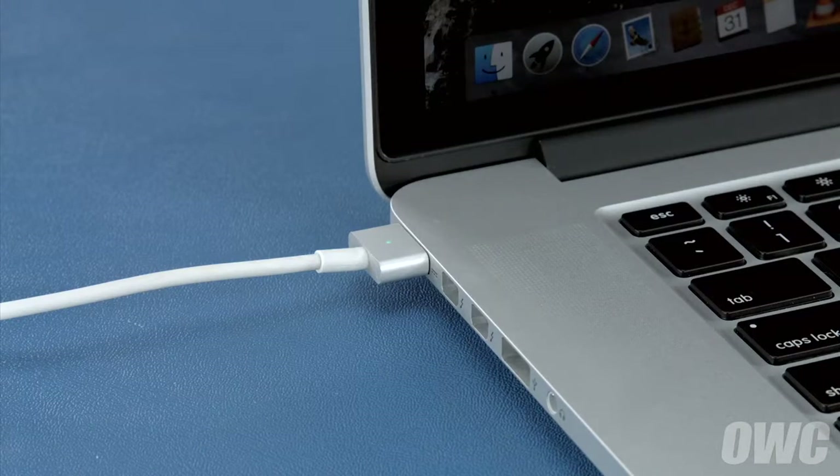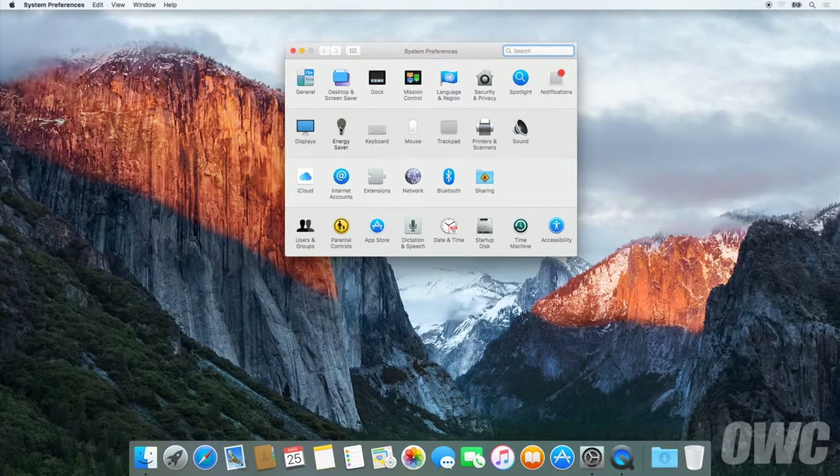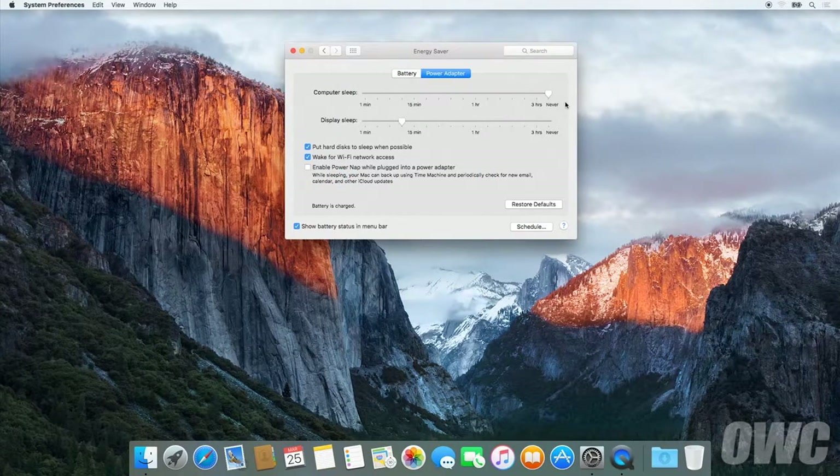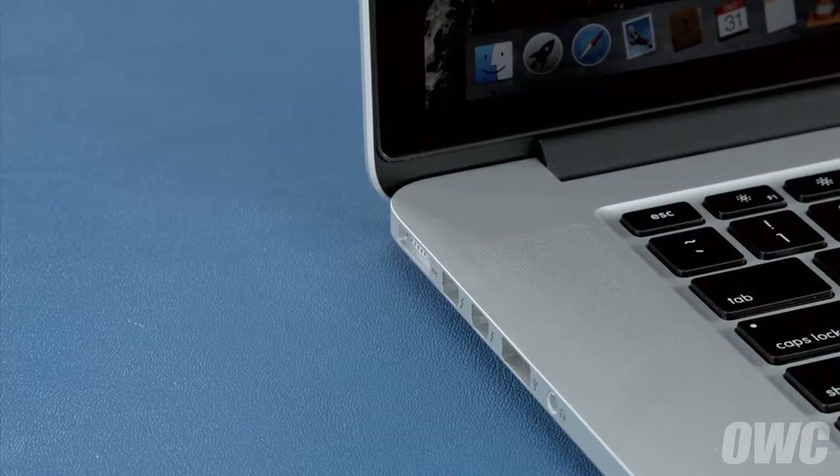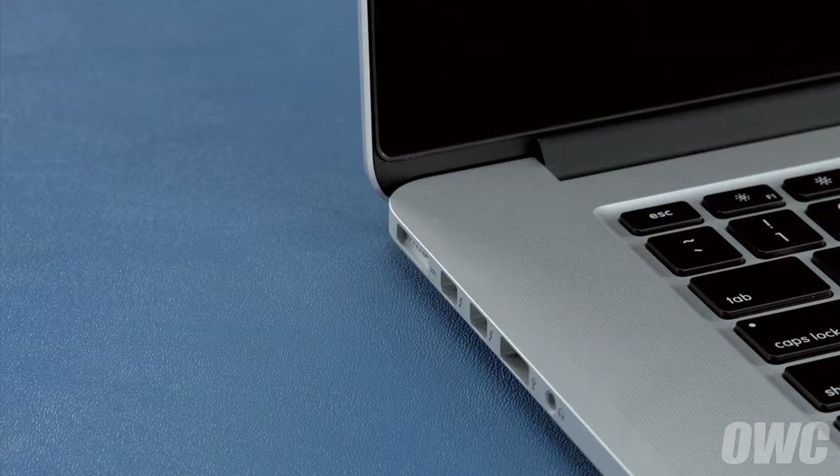After that, we'll need to discharge the battery. In the energy saver preference pane, make sure all the sliders are set to the right and any power saving measures, like sleeping the hard drive, are turned off. Do this for both the power adapter and the battery settings. Once you've done that, disconnect the power cable and let the battery discharge completely until the computer shuts down. You can still use it at this time, but don't do anything particularly heavy. Steady and even usage will result in better power system calibration. Once the battery is discharged, your computer will automatically shut down. Leave it shut down for at least five hours to ensure the battery is completely drained.